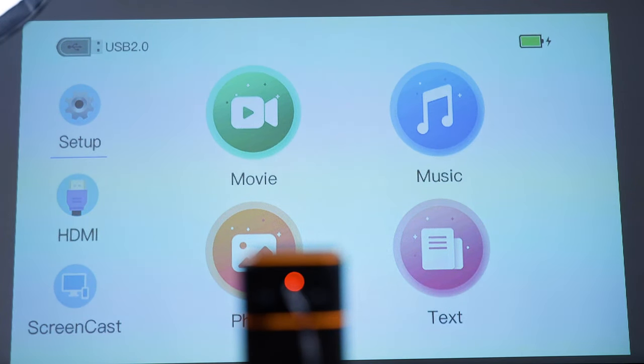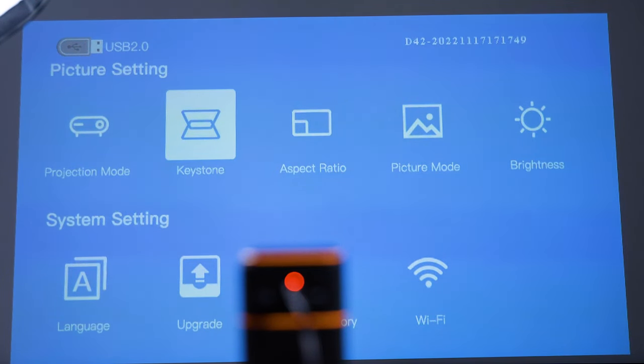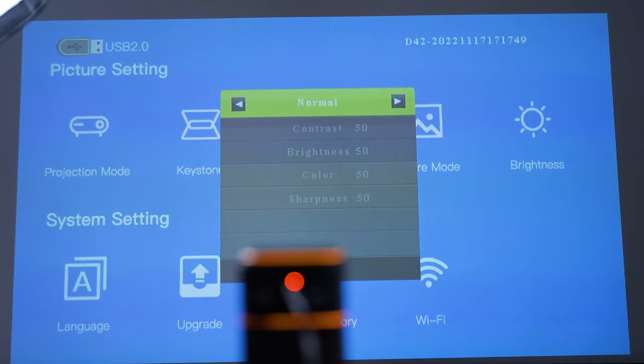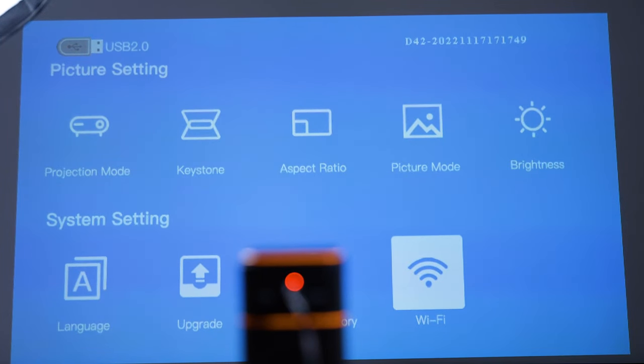Let me check out the menu real quick. There's a projector mode — you can do front, rear, or ceiling projection. Keystone adjustment: you have auto keystone adjustment but you can also manually change it here. Picture mode and brightness settings are available. This is normal mode — I suspect the two and a half hour battery life rating is probably based on normal mode. Let's connect this to the Wi-Fi real quick.